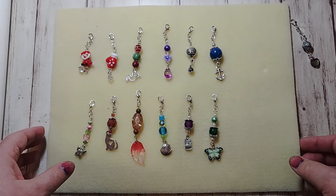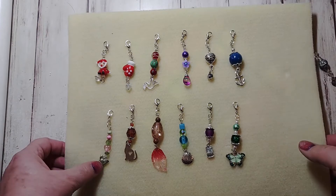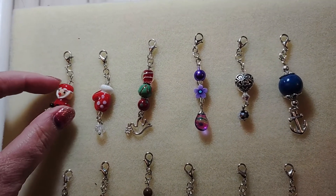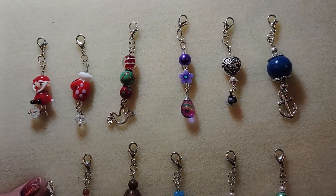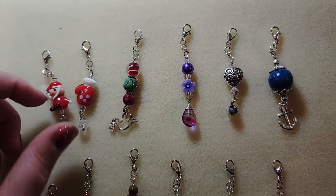I needed some for Christmas — I needed a couple for Christmas bags. So that's what these three are right here. This is a cute little glass bead that's a Santa. This one's a mitten. And then these are red and green. And these just have a little crystal at the bottom.